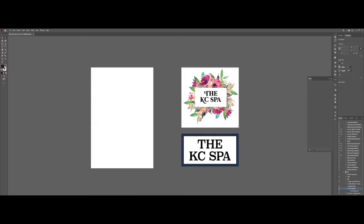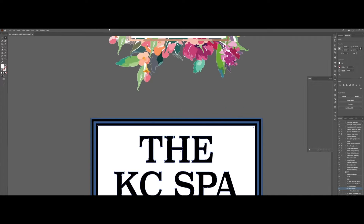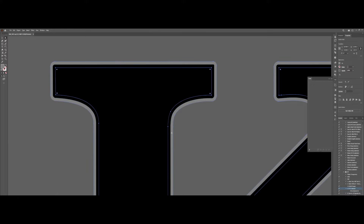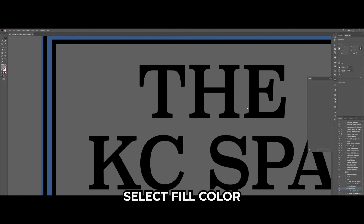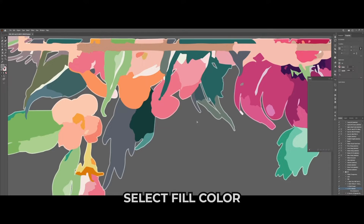For example, we'll remove this white background and also the white background inside the box. We'll have to remove this black outline as well by using the Expand function. After expanding, we'll use Select Fill Color to select all the similar colors of the outline and then delete them using the Delete key.